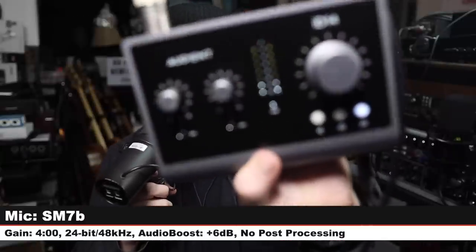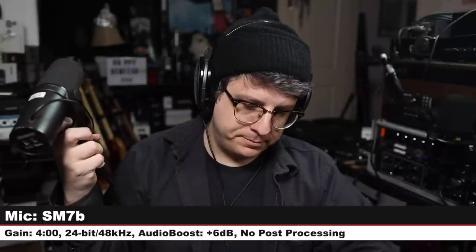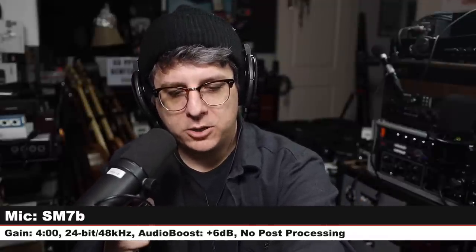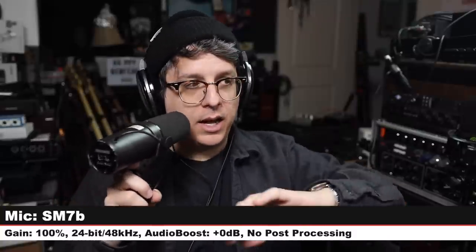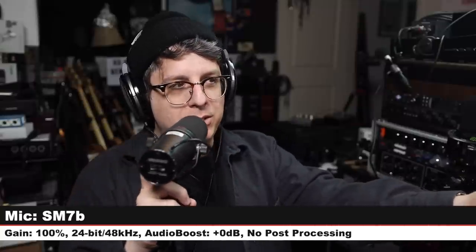To really test out the preamps, I have the SM7B connected directly to the interface with the gain set at around four o'clock, hitting around negative 9 to negative 6 dB — a very healthy level. I'll be quiet so you can hear the noise generated at this gain setting. Perfectly capable of driving the SM7B. I'll even increase it to 100 — at 100 gain with no boosting in post, I'm hitting around negative 6 to negative 3 dB, very risky headroom, but I just wanted to demonstrate what it sounds like.